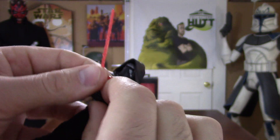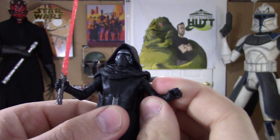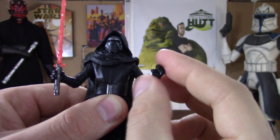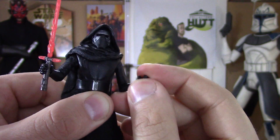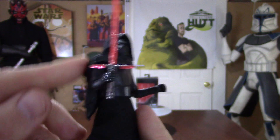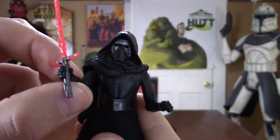We'll get into all the articulation. His arm goes at a 90-degree angle and it goes up and down obviously. His elbows do bend and swivel, which is a great feature. And his hand does turn at a 360. Now it's the same deal with the other side — you just have a little restriction because of the cape and hood. It's a hard material, so the arm won't go up all the way. But it still looks amazing.